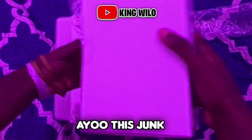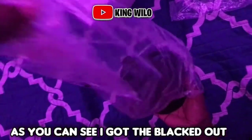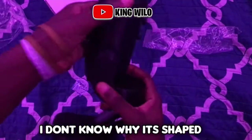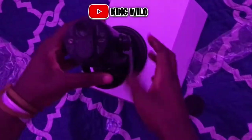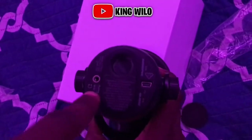Hey, this thing is heavy bro. You can see I got the blacked-out version right here. I ain't gonna lie, I don't know why it's shaped like this, but this thing is about to go crazy. As you can see, this part here — it's got a headphone jack right there.